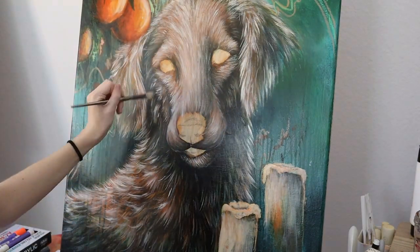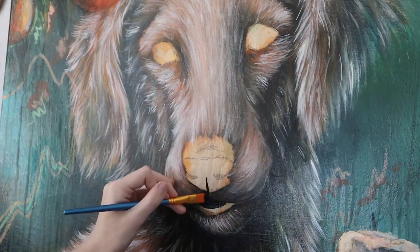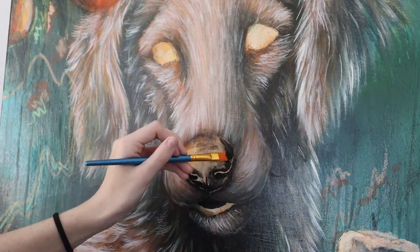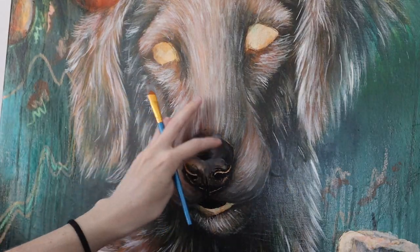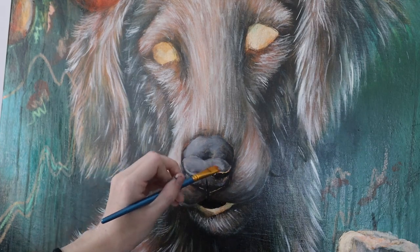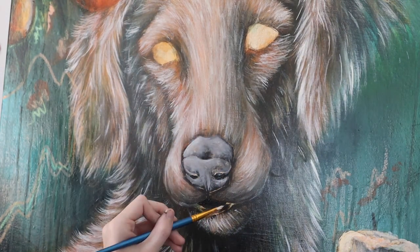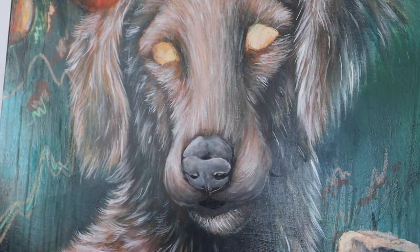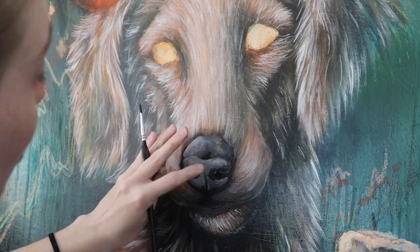I'm using my rake brush again to add a much paler form of brown paint to really bring out the individual brush strokes of the fur texture. Now I'm going in with a smaller filbert brush to add in the nose, mixing between a light gray, a darkish gray, and black. I'm paying attention to a reference photo, though the lighting is different from what I'm painting, so I have to make sure what I'm painting is balanced compared to the reference.